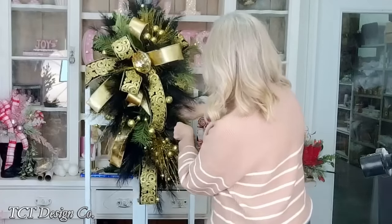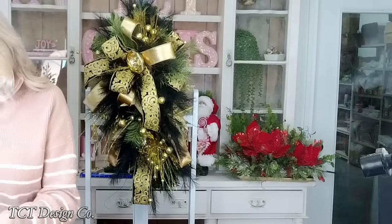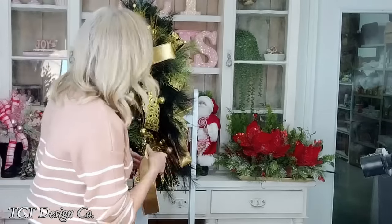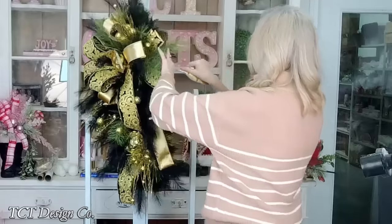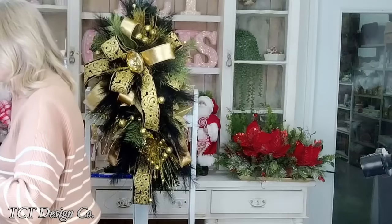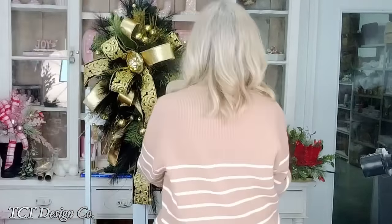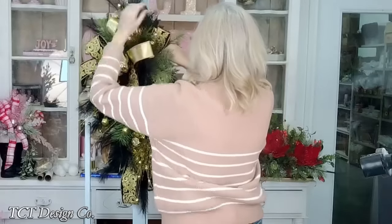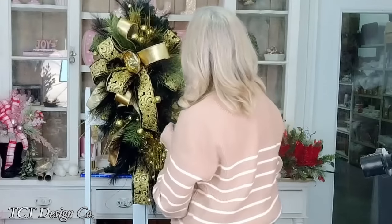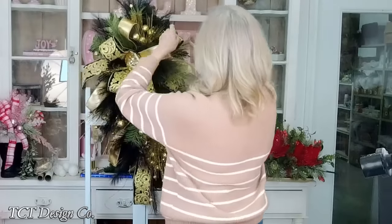This is optional - you don't have to add all these tails. This ribbon is not cheap, I understand that - this is just for my design. I'm going to add another one right in here and let that sit for just a second.